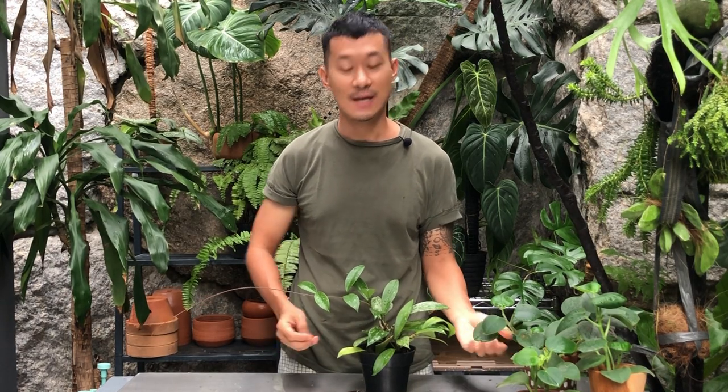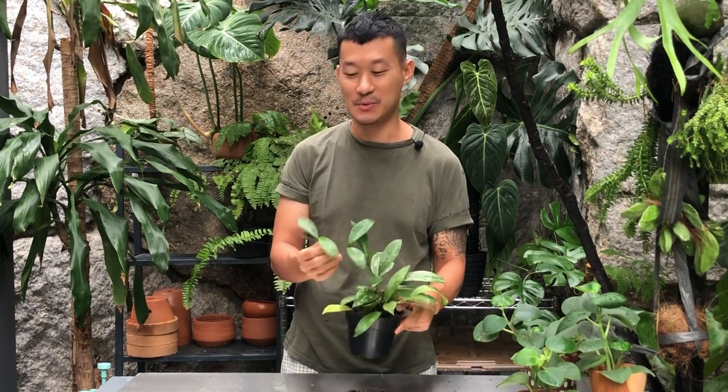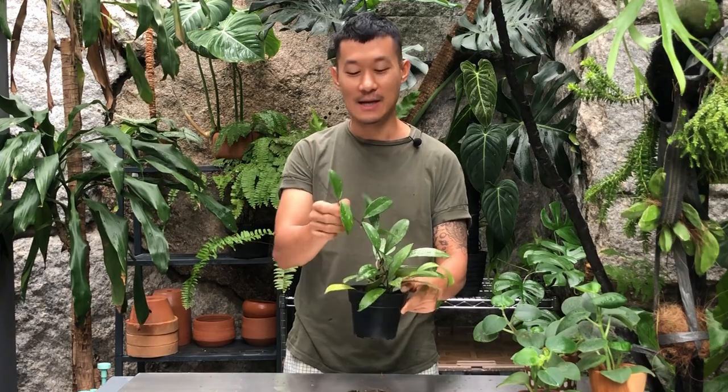Hi guys, my name is Sean. I'm a houseplant enthusiast from Jakarta, Indonesia. In this video I want to talk about a very controversial topic which is the Hoya tendril.